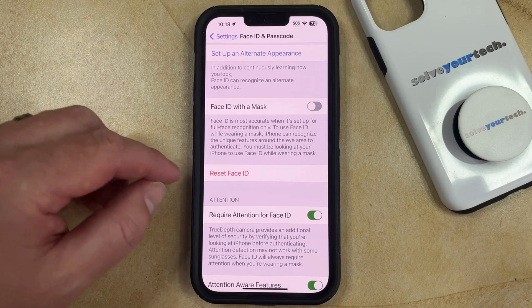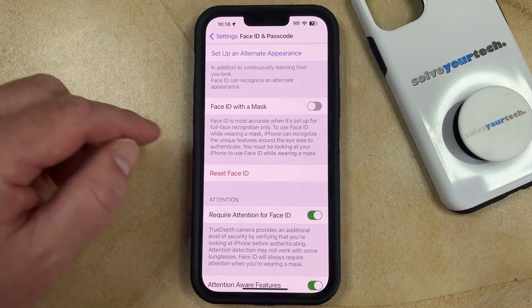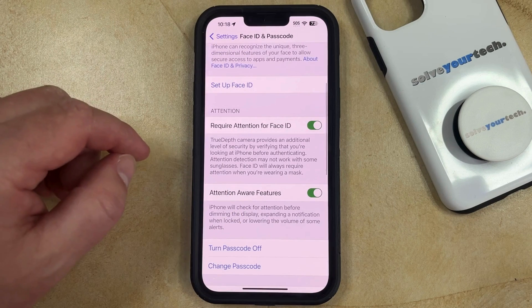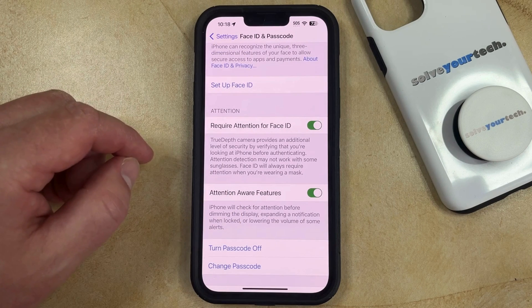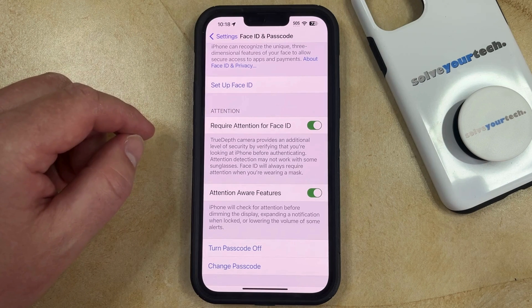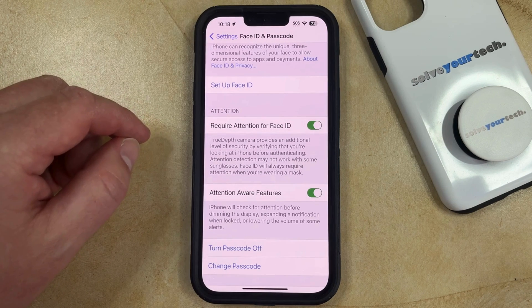So just make sure that you actually want to remove or reset the Face ID before you do this. Once you're certain, simply tap on the Reset Face ID button, and that's going to take care of it. Now you can unlock the phone without using Face ID. Or if you want to create a new Face ID, you can tap the Setup Face ID button and follow the instructions that appear.